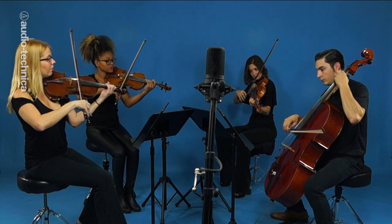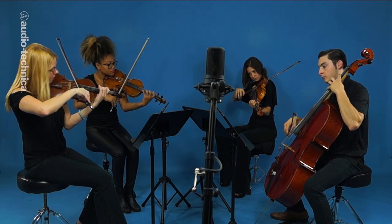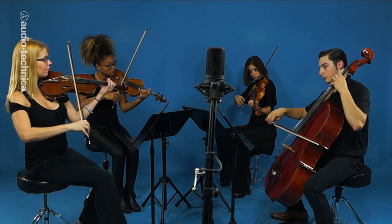The mic is set to mid-side mode and placed 45 inches up and five feet back from the center of the ensemble.